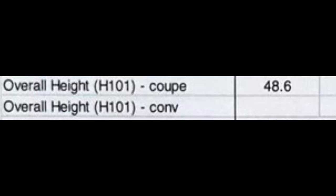Moving on to the width of the car: the C8 is a tiny bit wider than the C7. The width of the C8 is 76.1 inches and the C7 is 73.9 inches — so the C8 is just over 2 inches wider. As for height, the coupe is 48.6 inches tall, and the C7 Corvette is exactly the same. So as far as height goes, both cars are identical from ground to roofline.